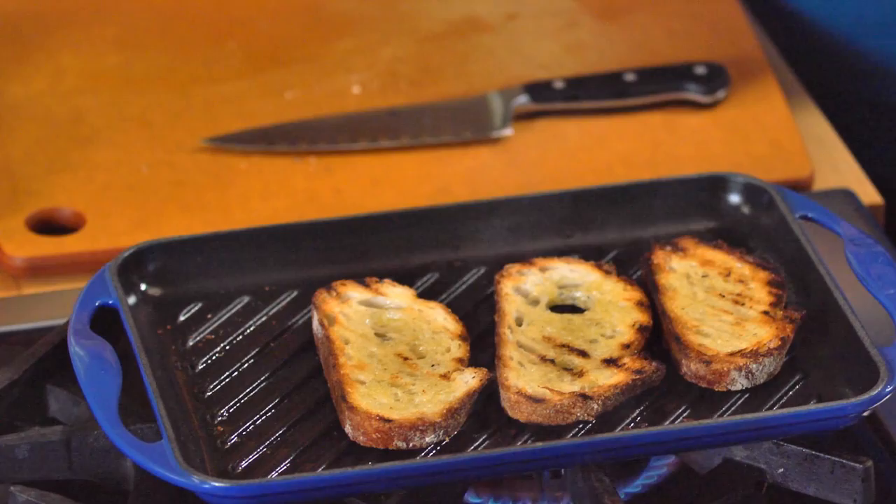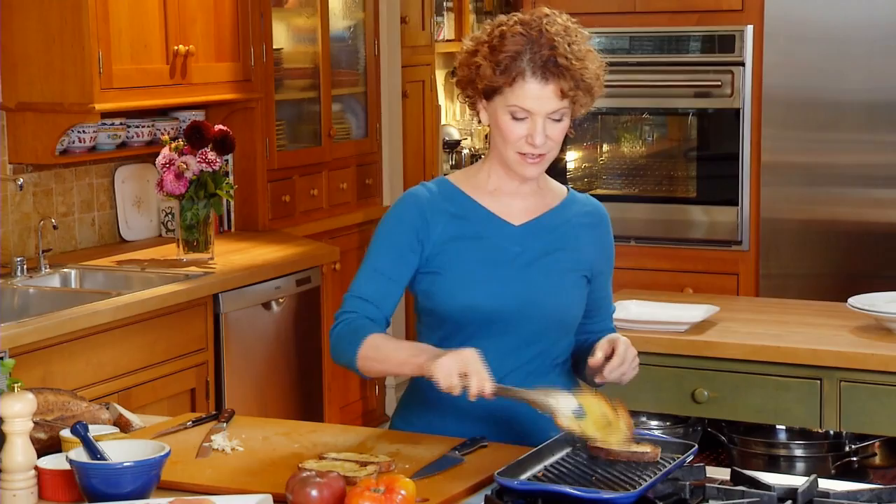Make sure you keep checking your bread, because bread toasts very, very quickly. Now I have this really nice paste — that's what I want. I can add some extra-virgin olive oil to it, making this delicious olive oil scented with that nice fresh garlic. These are done — look how beautiful and golden they are on each side, not to mention how great the flavor is going to be.